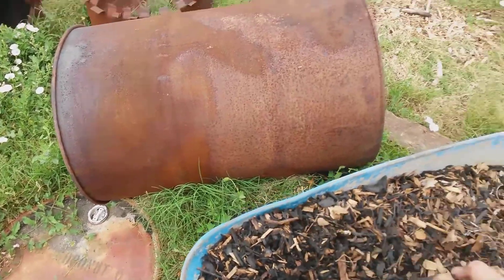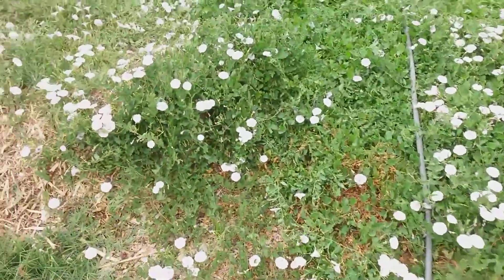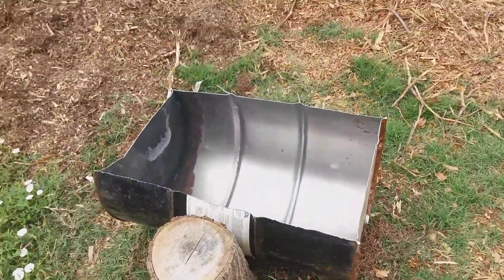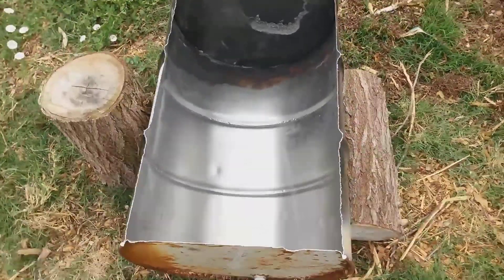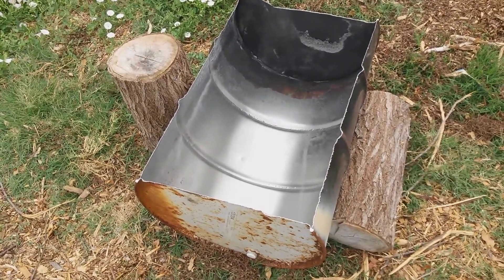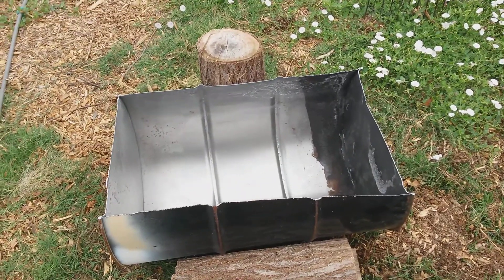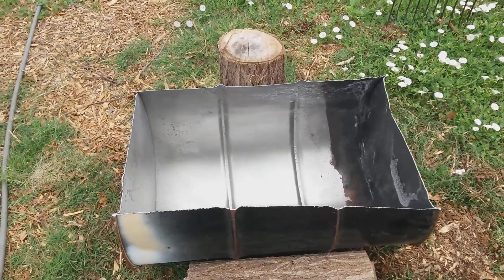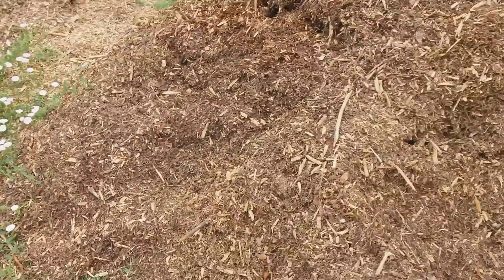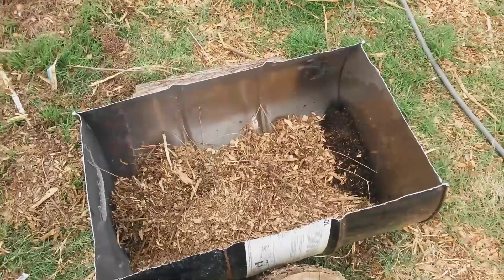Anyway, I had the idea after listening to the TSP episode about biochar and looking at the shippable biochar kiln, that I could just cut a drum and make a similar thing. So here I had a steel drum that was not in use, and I took a sawzall, buzzed off the side of it, and I'm gonna start the fire in there and shovel in some chips and burn for a bit and then put it out and see how it goes.